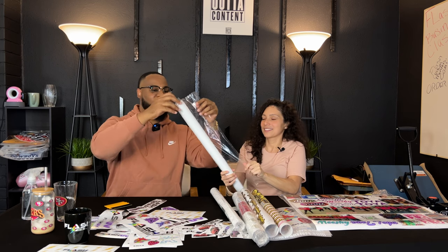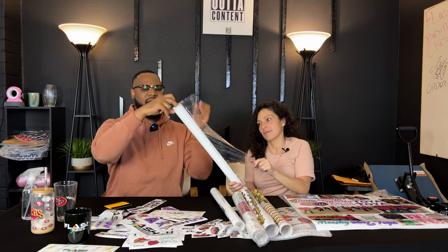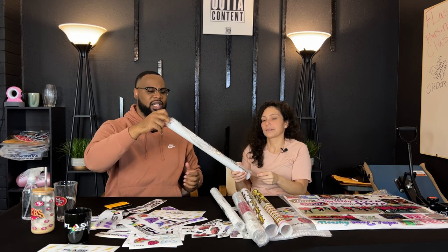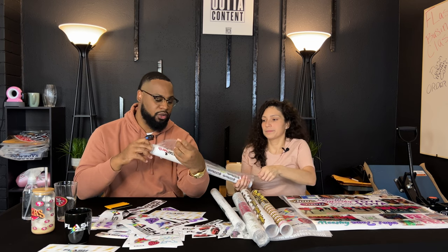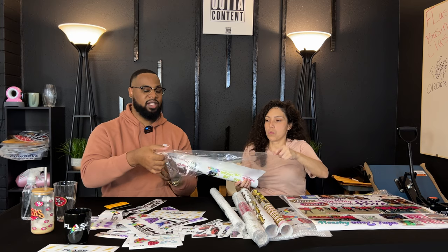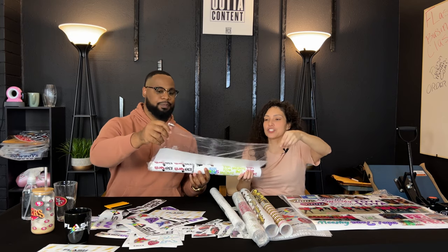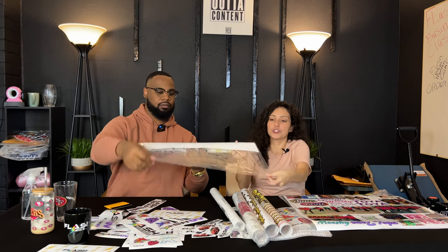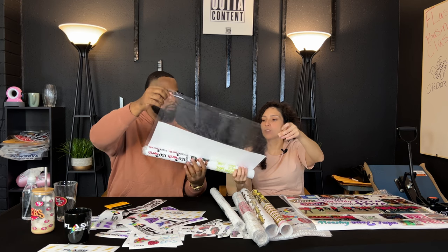This is how you will receive your UVDTF order. If you've been using regular apparel DTF you're used to unraveling your order, because we send you the whole roll — other people send you the sheet. This is the excess film that is used to wrap your UVDTF for protection — that's the only reason.